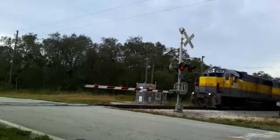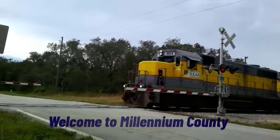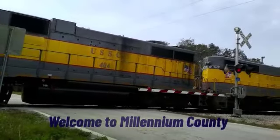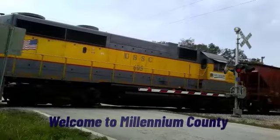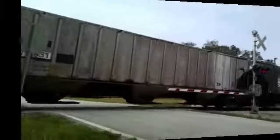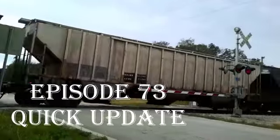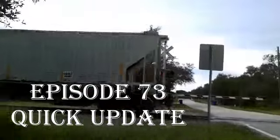Oh, there's a crazy little shack beyond the tracks. And everybody calls it the Sugar Shack. Well, it's just a coffee house and it's made out of wood. Espresso coffee tastes mighty good. That's not the reason why I've got to get back up to that Sugar Shack.